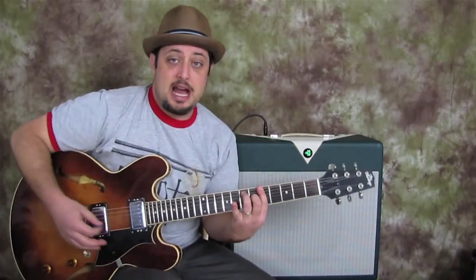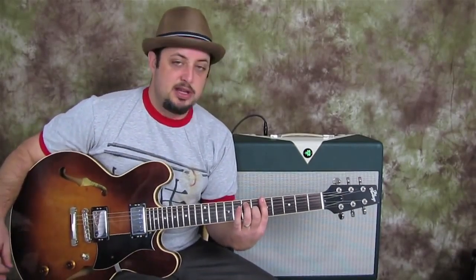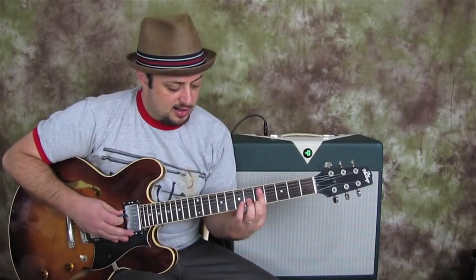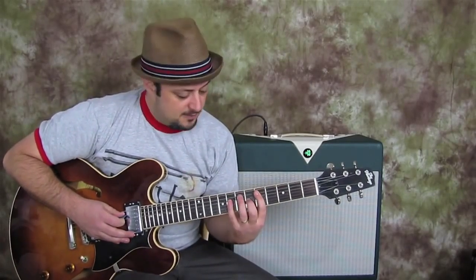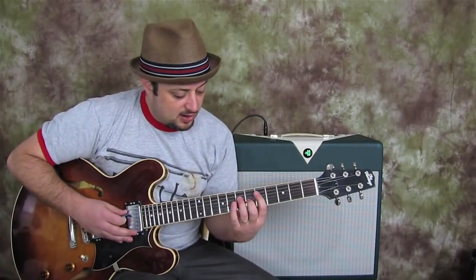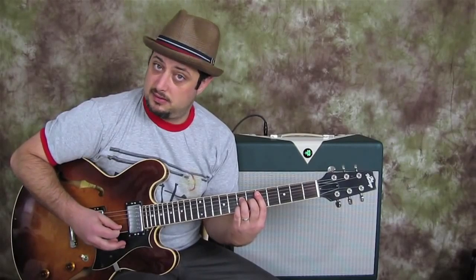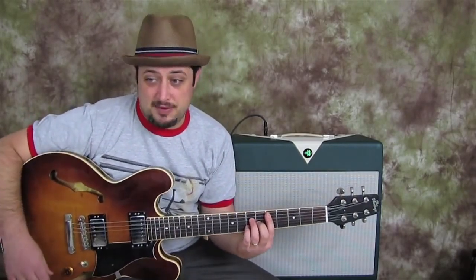And now a new chord called D major seven. The root is on the fifth fret of the A string, and it's barred. Then I have my ring finger on the seventh fret of the D string, middle finger on the sixth fret of the G, and pinky on the seventh fret of the B — and it's barred. So that's a D major seven chord. Really good chord to know.